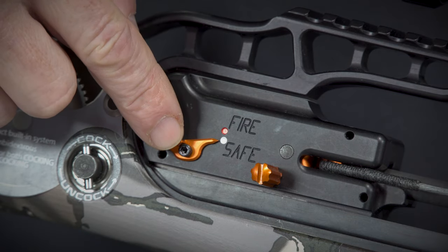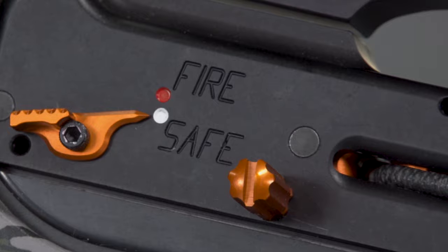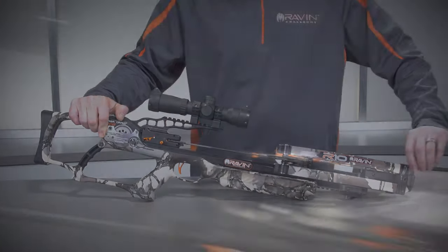Point your Raven crossbow in a safe direction. Visually confirm the safety is in the safe position. If the safety is not engaged, push it to the safe position. Unload the crossbow before decocking.